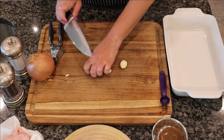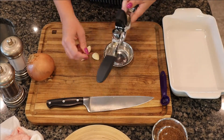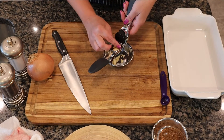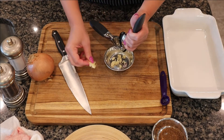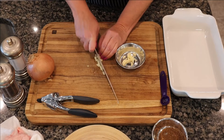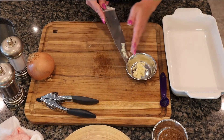Here I have three cloves of garlic. I'm just removing the little hard ends and we're going to mince them. I'm going to use my garlic press — just throw the garlic in there and give it a squeeze. Unfortunately this garlic press is a piece of junk, so I ended up having to remove the garlic and finish it by hand. Rest assured, that press ended up in the garbage when I was finished!